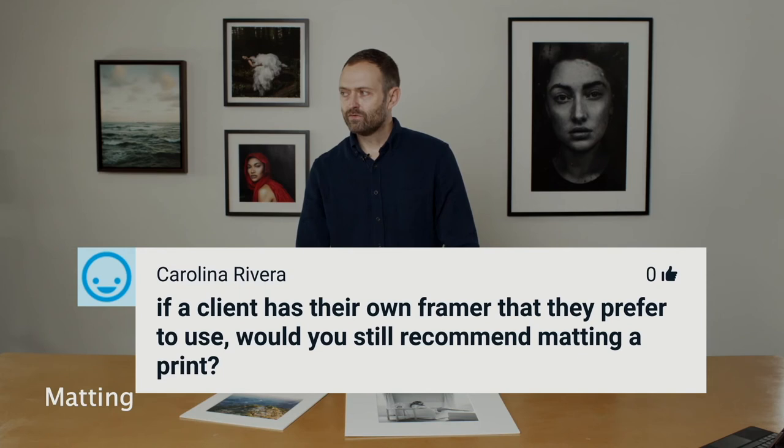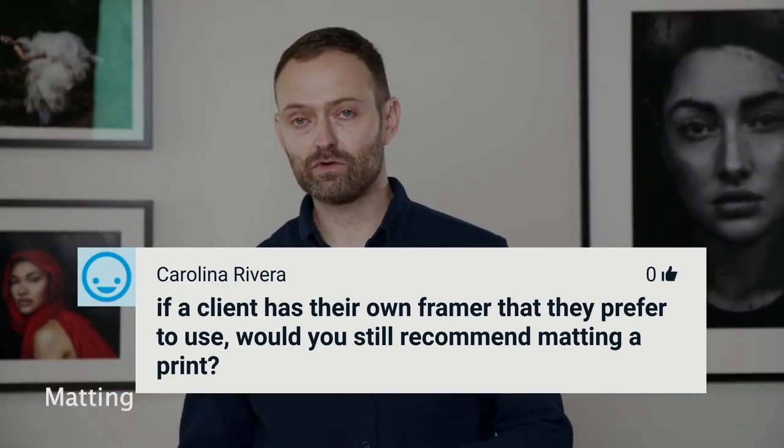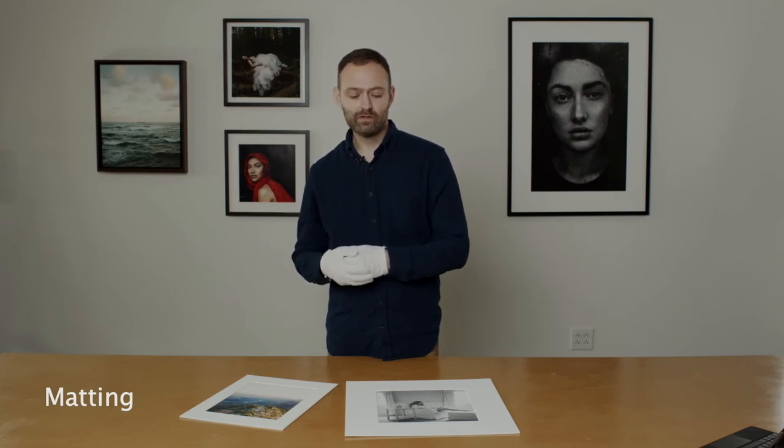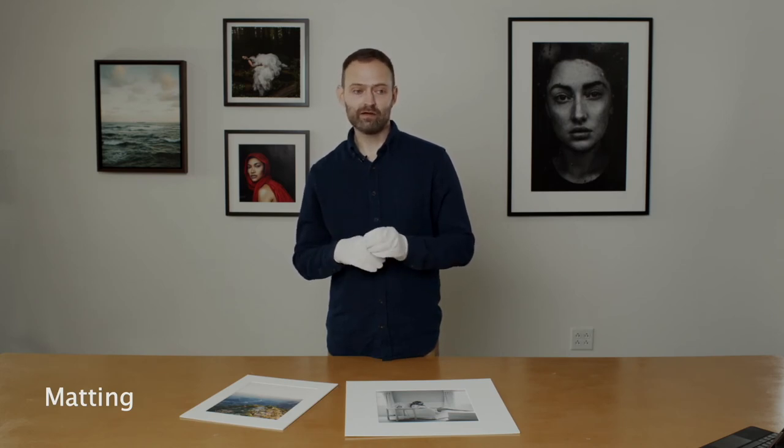If a client has a framer they prefer, totally fine — we have people that do that all the time. We work with photographers where either the photographer has a local framer they have a great relationship with, or the client has a local framer they prefer. A local framer is very skilled — they can take a loose deckle print and do what we do in terms of matting and framing it. Sometimes people will have us do the printing and the matting, and then they take that to the local framer. Local framers are amazing craftsmen and have more options than what we have. That's completely a viable option.